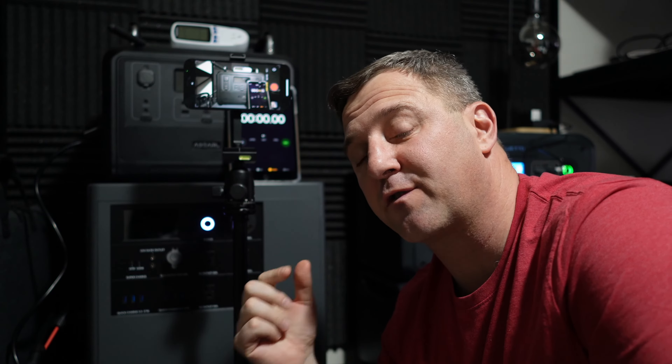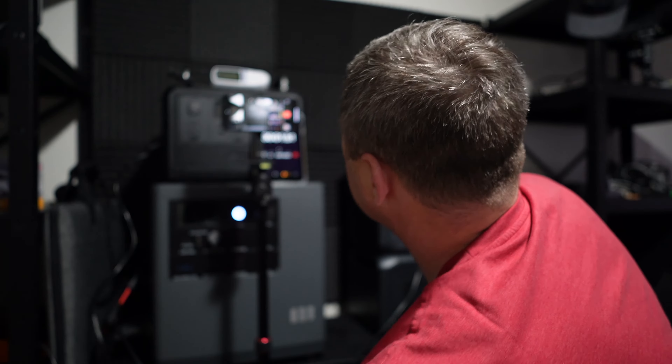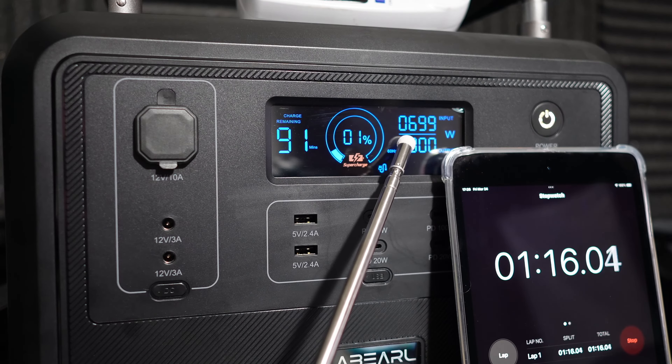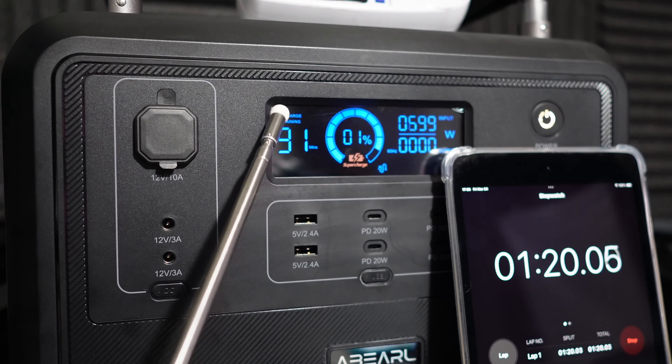Now I'm going to see how long it takes to recharge from 0% — this is where the P1201 makes its case. Wokitel claims it will charge in a lightning-fast 1.5 hours. I want to see how long it takes to hit 50%, 80%, and finally 100%, so I know how long recharging would take in a power-down situation. I'm plugging it in now — it immediately jumped up to about 700 watts of power input and the display shows about 90 minutes of charge time remaining.